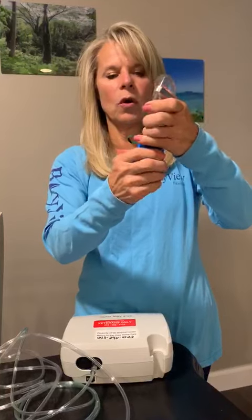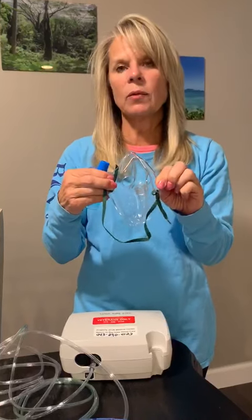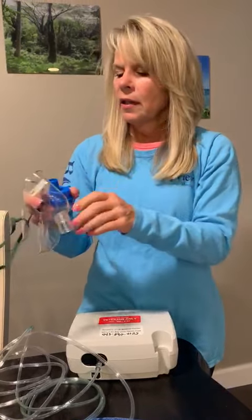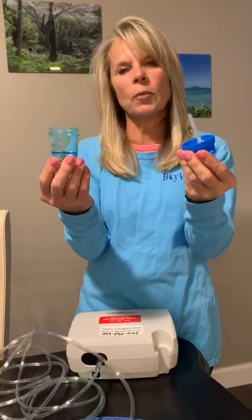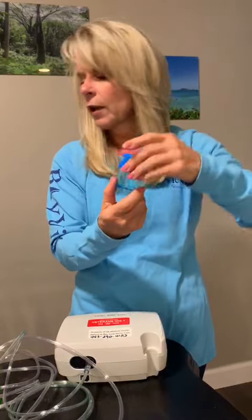At the end of the day, remove the aerosol face mask. Wipe the inside with a lightly soaked paper towel and then wipe it down. Take the nebulizer cup and lid, unscrew the lid, wash it in warm soapy water, rinse it, and let it air dry. In the morning, put it all back together and you're ready for your treatment.